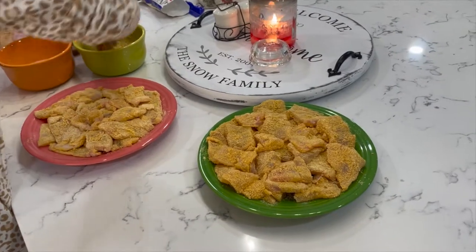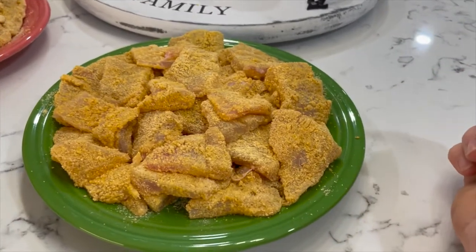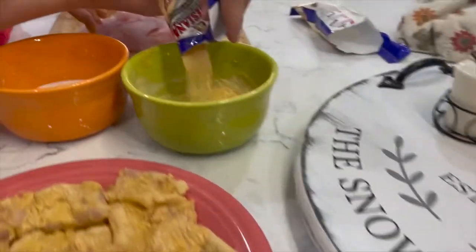We're about to cook them up and show you all that too. We usually like to fry our flounder, and I think we're gonna fry the black bass too, and then we're gonna bake the Spanish mackerel. Now we're putting all this breading and seasoning on the flounder and some of the black bass.